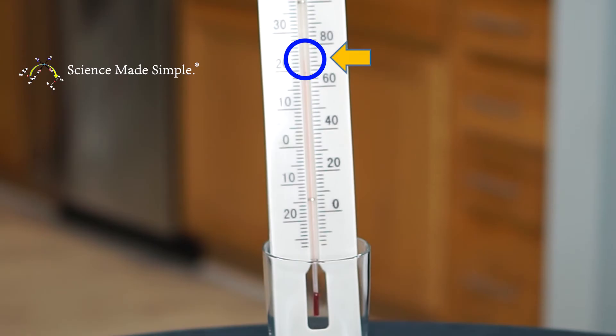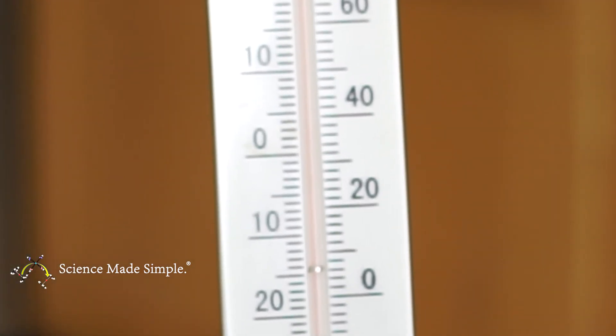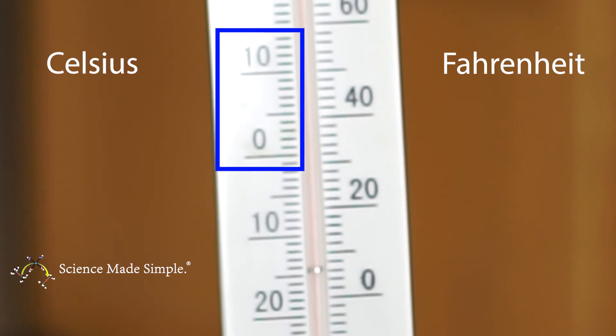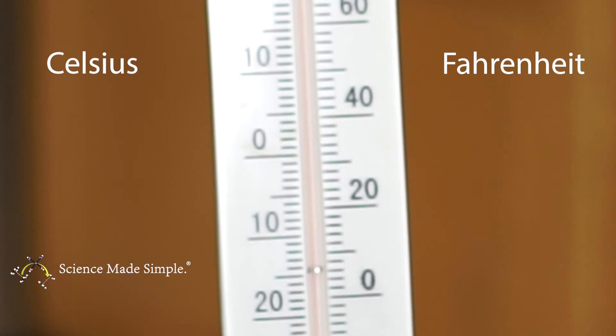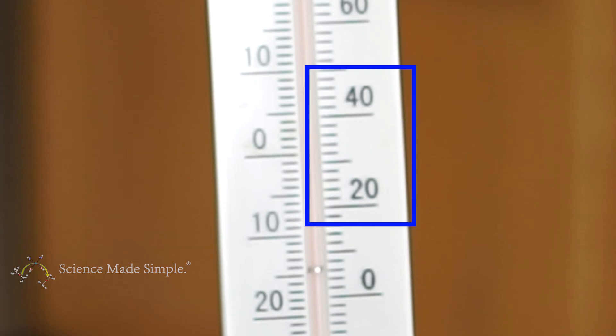Once we find that spot, we look at the number and gradation closest to the top of the red fluid, and that tells us our temperature. On this thermometer, the gradations fall between values of 10 on the left and values of 20 on the right. Because there are 10 gradation marks between numbers on the left, each gradation on the left represents 1 degree. Pay close attention: because there are still only 10 gradation marks between numbers on the right but the numbers are multiples of 20, each gradation on the right represents 2 degrees.